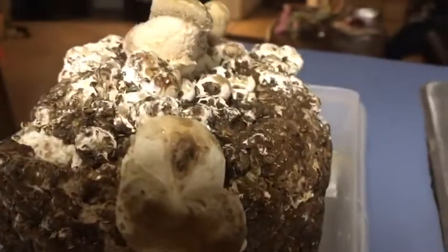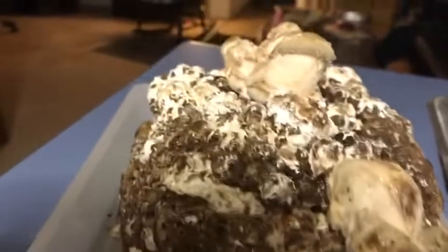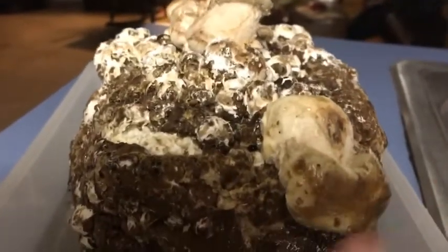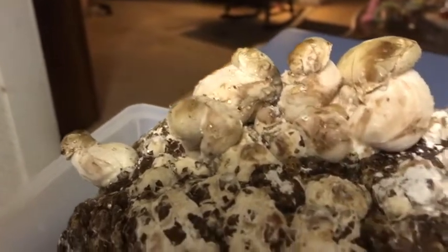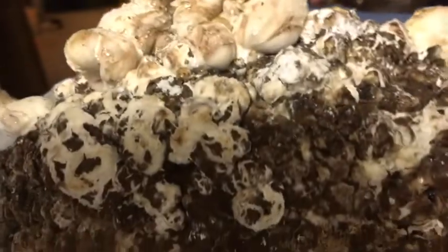I'm gonna keep the bag and scrape that off and get that back in here. I'm gonna show you before I harvest — I'm gonna wait a couple days. I'm gonna let this sit in water tonight. It's supposed to sit in water overnight. And then it says it's supposed to be put in the cold.